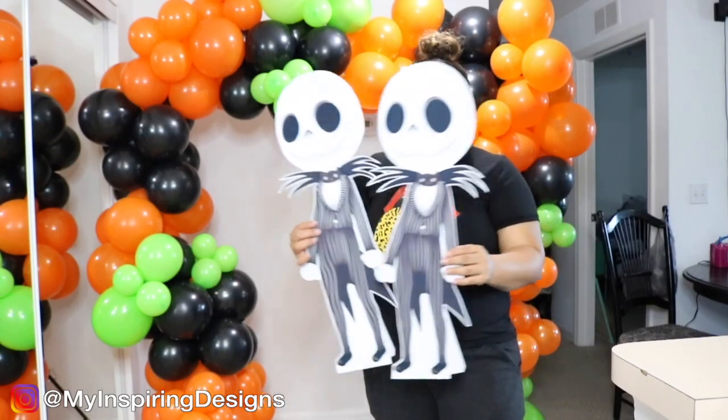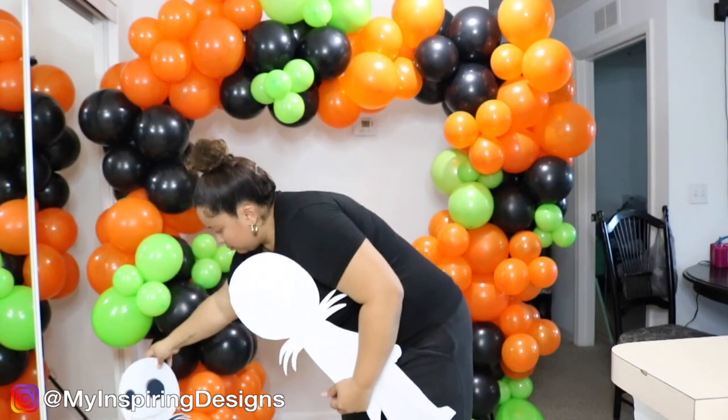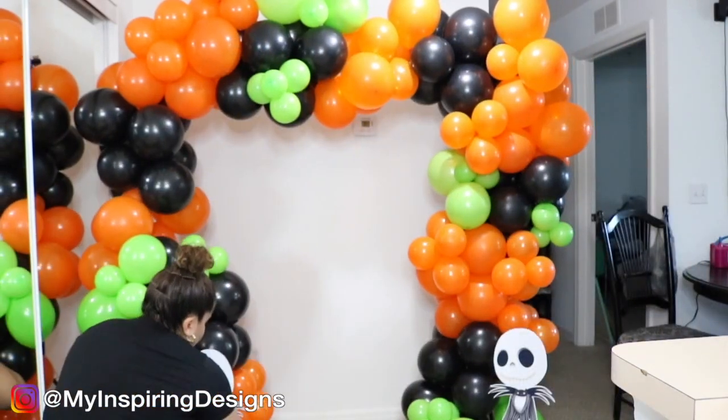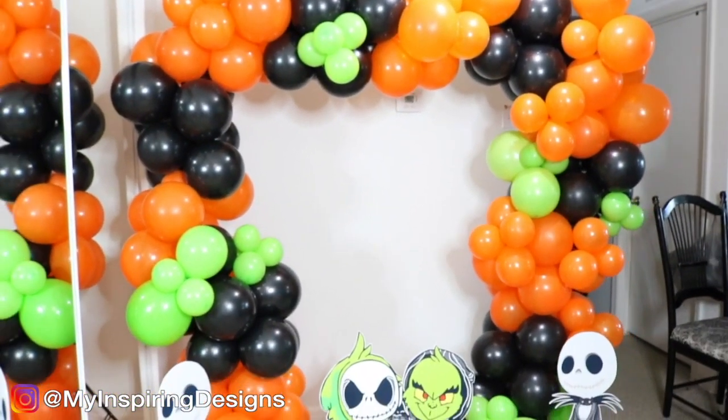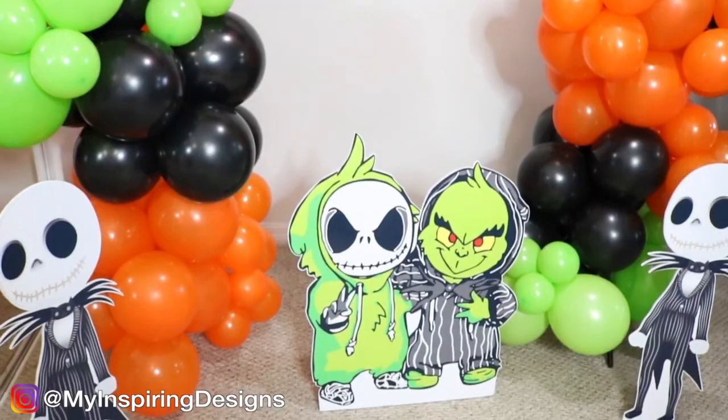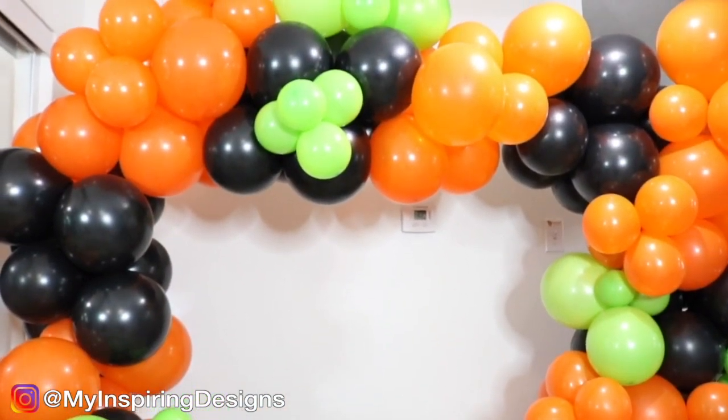Thank you to KMP Party Rentals for sponsoring this video — they created these cute signs. They can take any image you want and turn it into a poster, and they ship nationwide in the US and possibly worldwide. I got the 27-inch one and it came out so cute. Halloween isn't my favorite holiday, but it gets me excited because it's the start of the holiday season — transitioning from Halloween all the way to fall, winter, and New Year's. Hope you guys have an awesome Halloween — wear your mask, be safe, and continue to design your dreams!